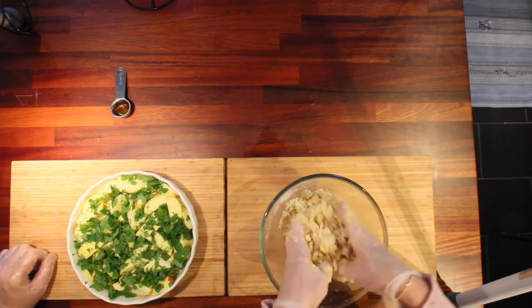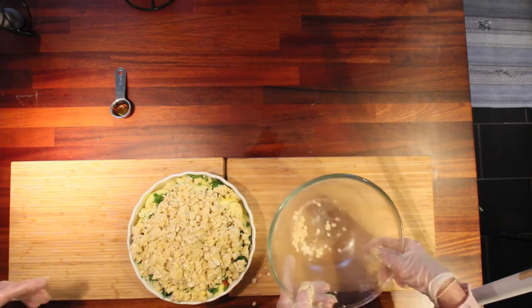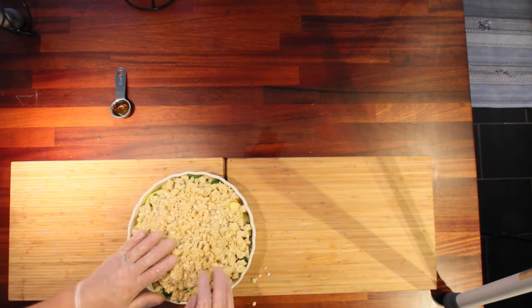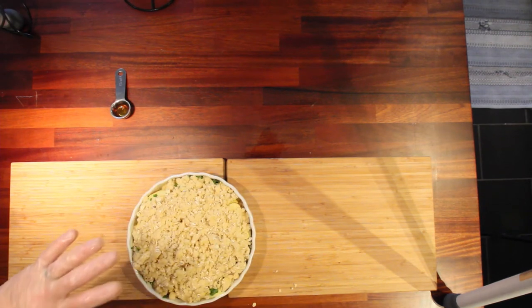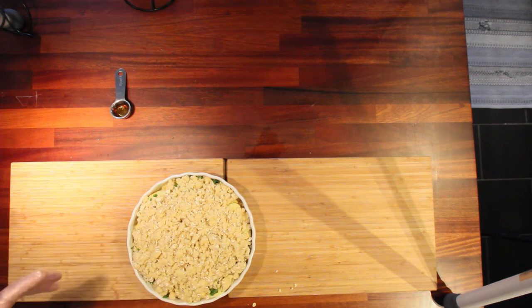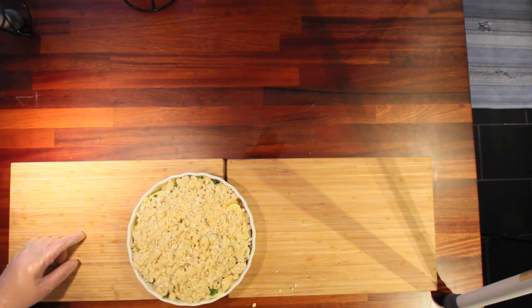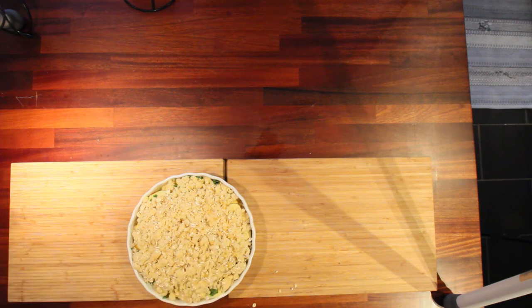Now we just have to add the crumble to the pie. We're going to bake this at 175 Celsius or 350 Fahrenheit, and it's going to be in there for at least 45 minutes until it's turned golden. And then we're going to enjoy this and you'll just get to watch — sorry! But before you put it in, don't forget to put on the syrup.